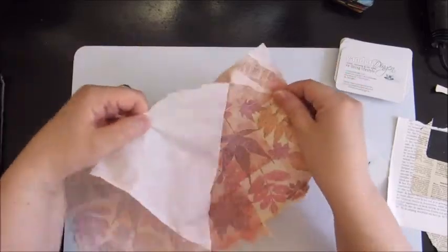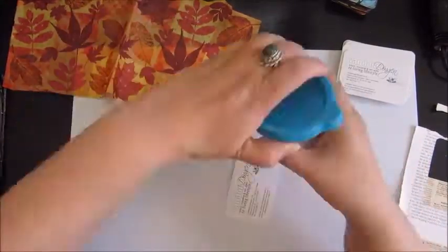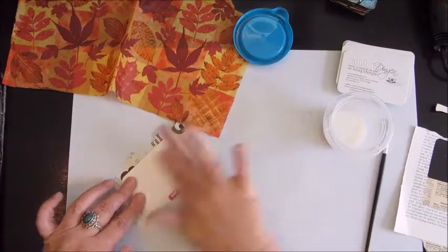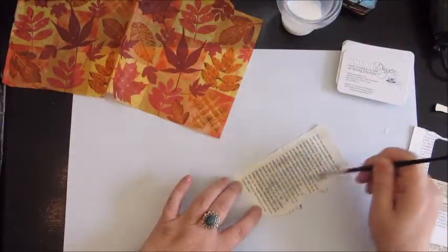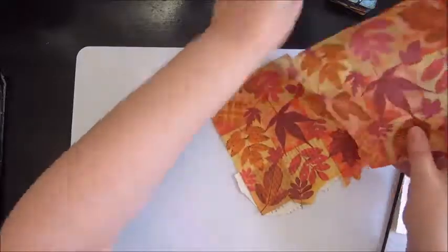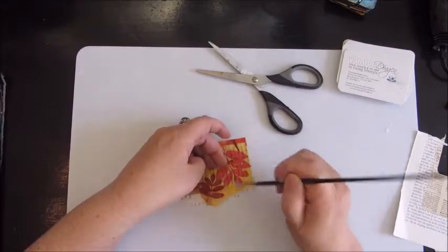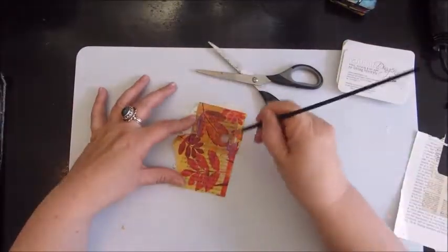Here you see me picking out some tissue paper and napkins — leftovers from other projects — and I'm peeling off the tissue paper on the back. Because the napkin is quite thin, I decided to add some book text underneath it before it goes on top of the business card, so when it shows through it looks nicer than the business card text. I'm gluing down the book text paper with art medium using a little brush, and the napkin goes on top. You need to be very careful because it gets very wet and easily tears apart.